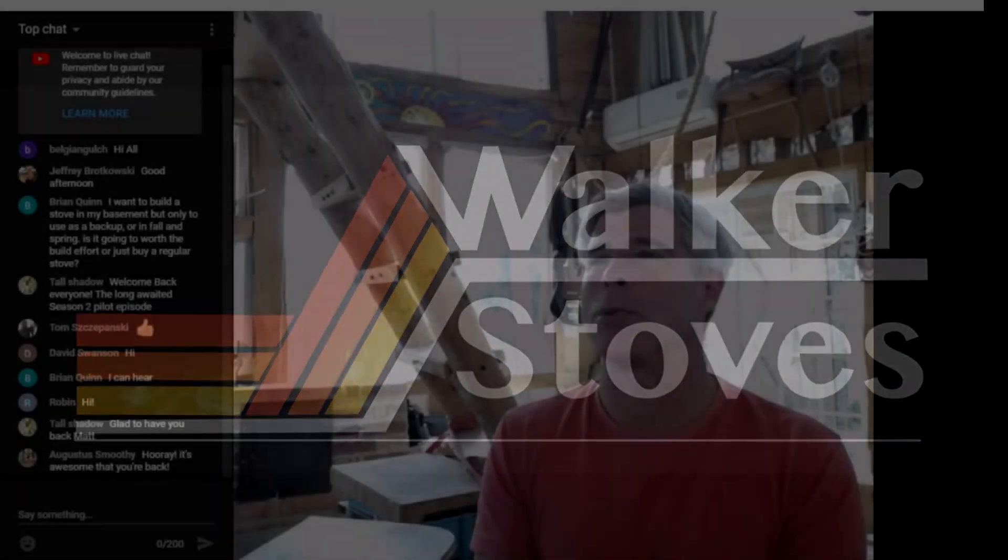Brian says: I want to build a stove in my basement, but only to use as a backup or in fall and spring. Is it going to be worth the build effort, or just buy a regular stove?